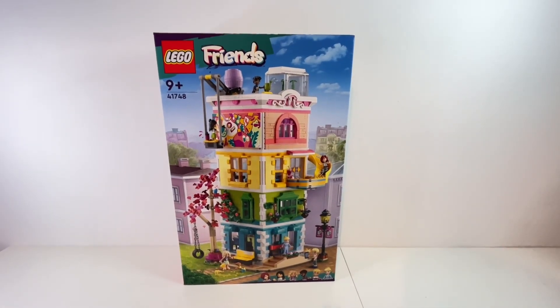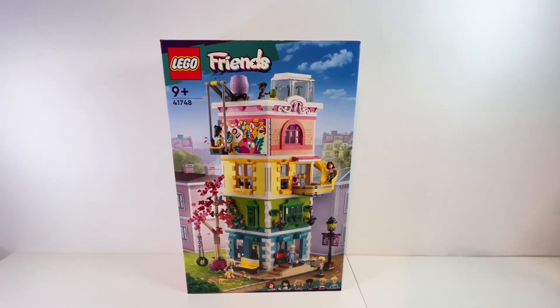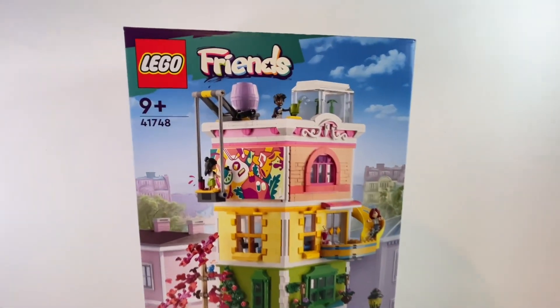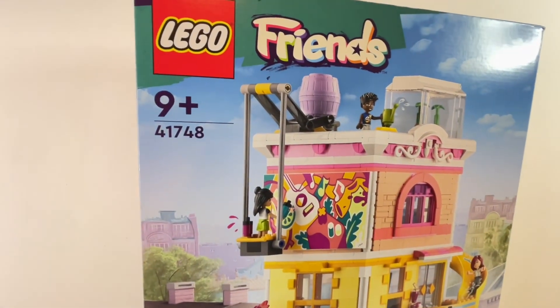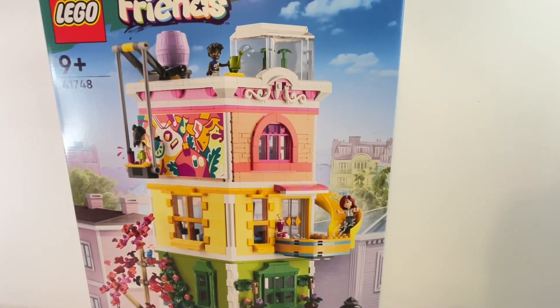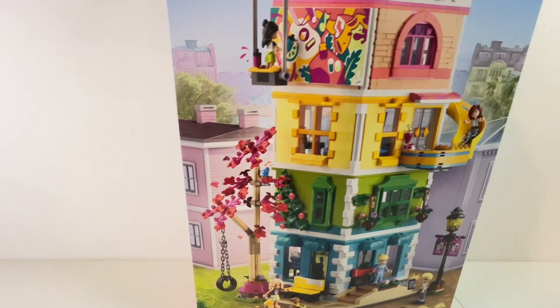Hi everyone and welcome back to another video. Today I'm going to be building the Lego Friends Heartlake City Community Centre, which is set 41748. I bought this because it's a wonderfully colourful building, but it's also quite friendsified so I think I'm going to have to modify it a little bit before putting it into my city.